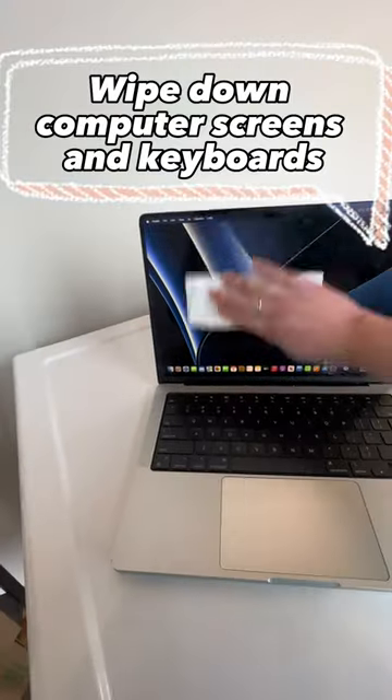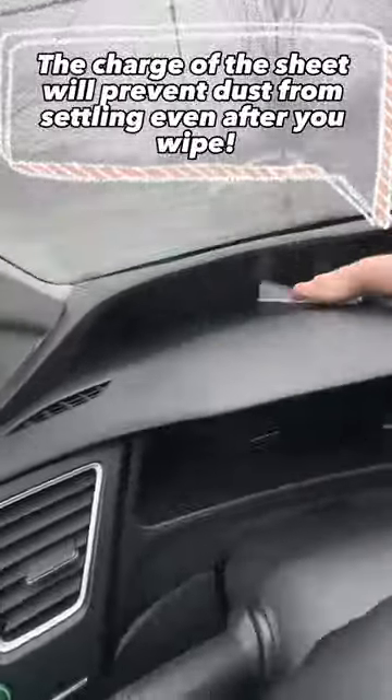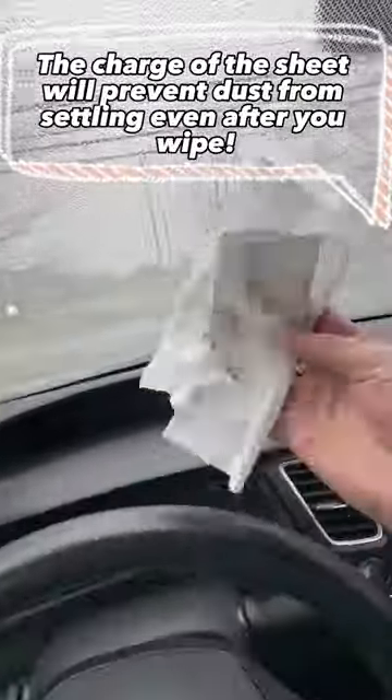They can be used to wipe down computer screens and keyboards. Use them to wipe down your dashboard — the electric charge of the sheet will prevent dust from settling even after you've cleaned.